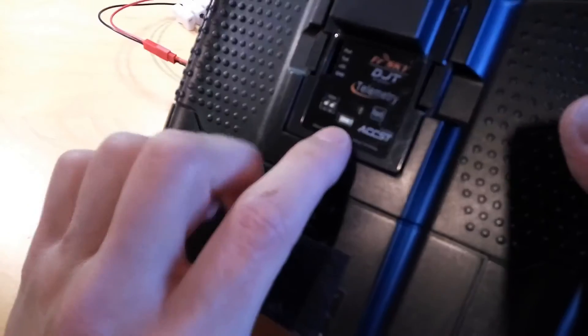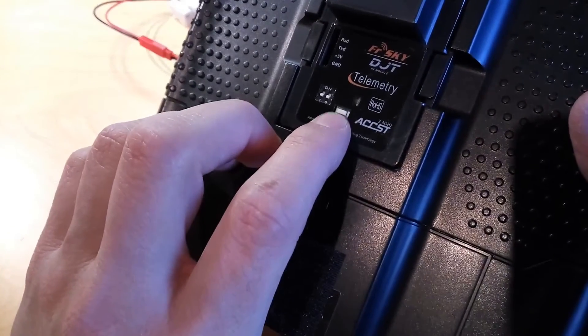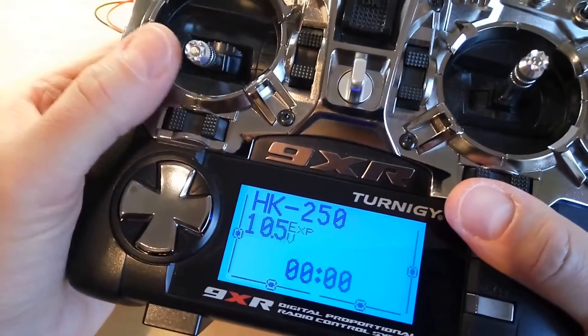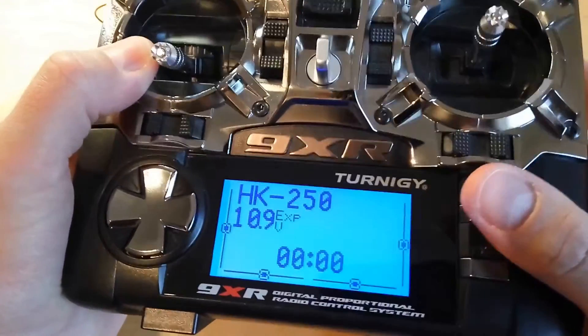To have the transmitter in binding mode, you need to hold this button while you switch on the transmitter, and you will hear beeping which means that the transmitter is in binding mode.